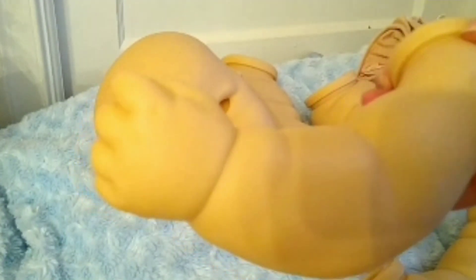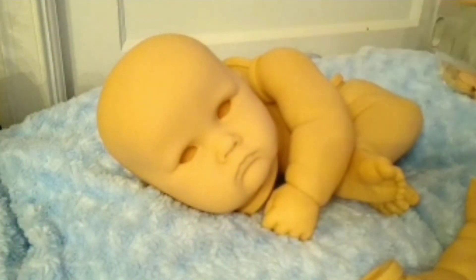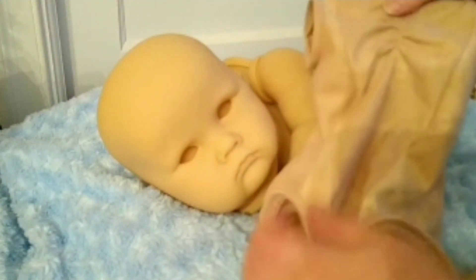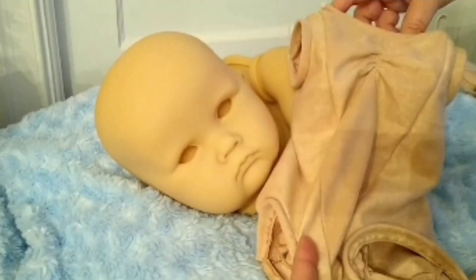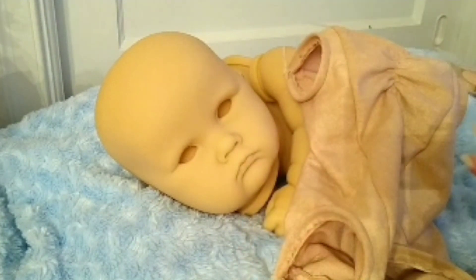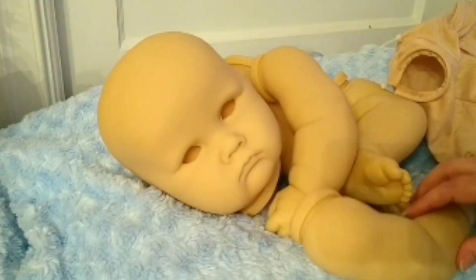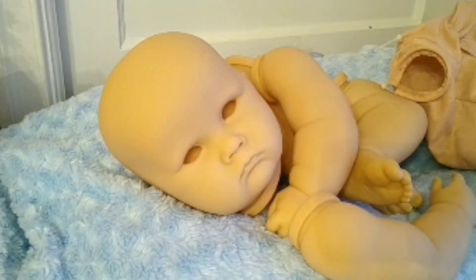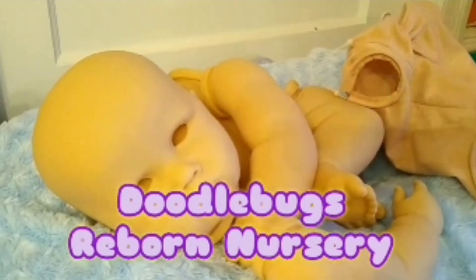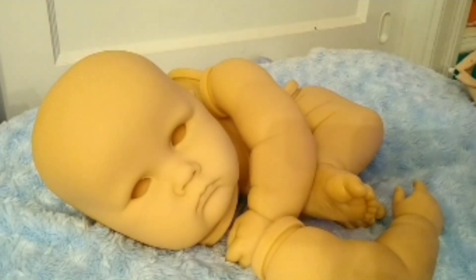My camera's having trouble focusing because it's such a dreary rainy day. This is her body — or his body. I do have a torso on the way, and some eyes, and as soon as everything arrives he's going to be going to his artist. The artist of this baby is going to be Doodle Bugs a Reborn Nursery — you can find her on Facebook and she's got some really pretty pictures of her cute babies.